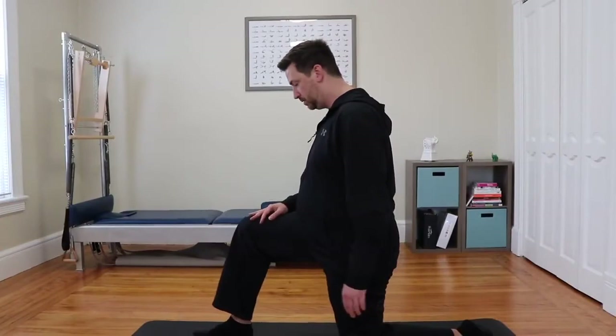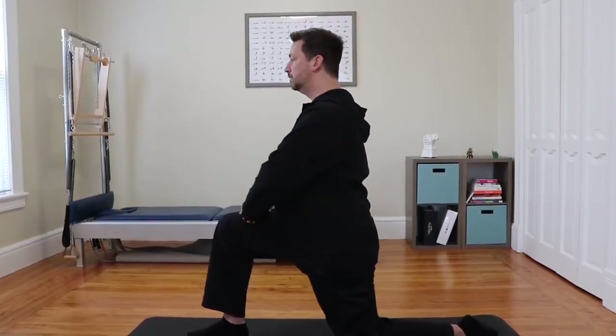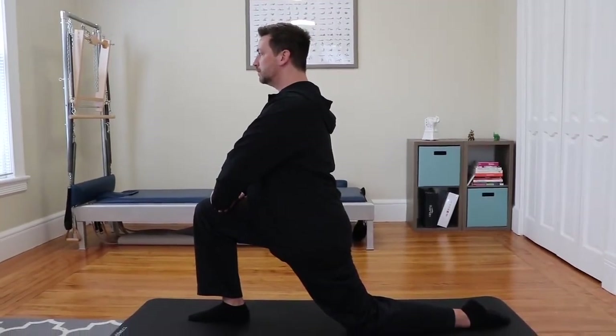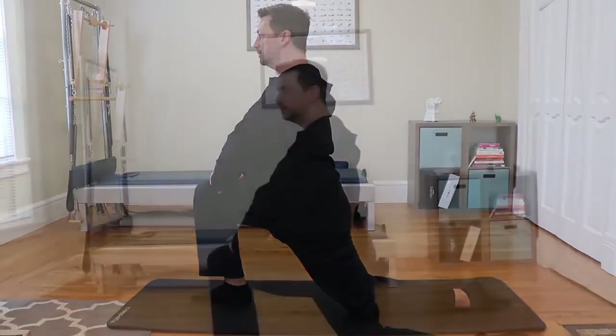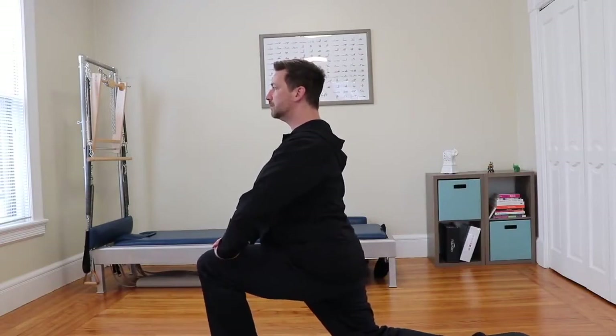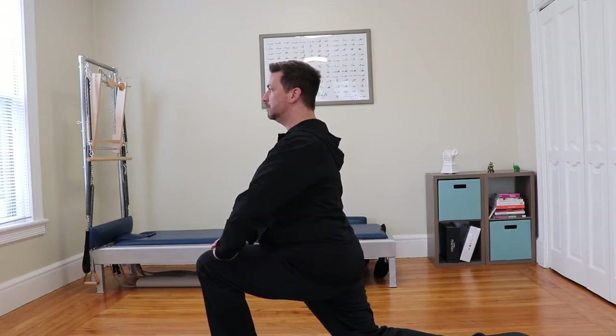We're going to start in Anjanasana, or low lunge. Coming from a tabletop position, step one foot forward and place your hands on your front leg. Keeping your pelvis in a neutral position, gently guide your hips forward, stretching the front of the leg and the hips.